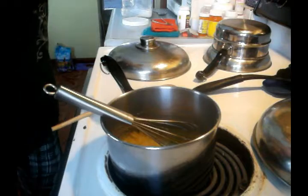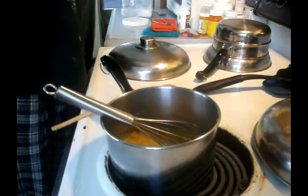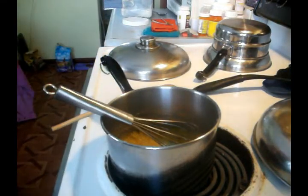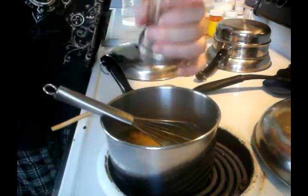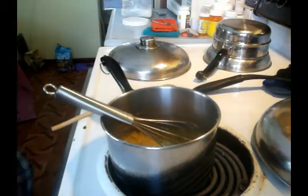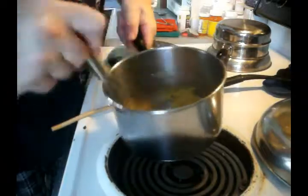A little bit of salt. You want to season everything you do. You want to season. I'm cooking that roux down.